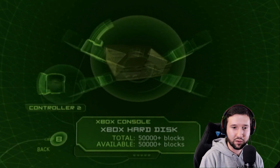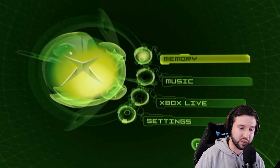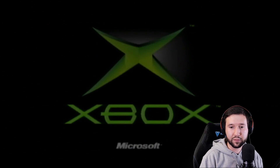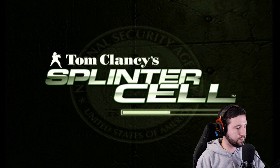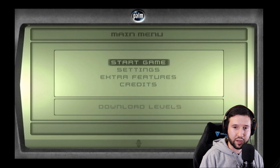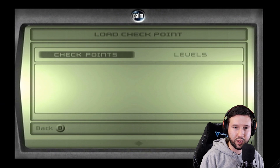Now insert your copy of Splinter Cell into the Xbox. Once you do that, the game is going to boot up — just let it load. Go ahead and hit start, then start game. You're going to see a profile called Linux — go ahead and click that and select it.